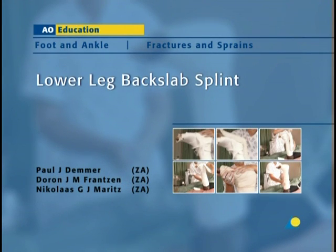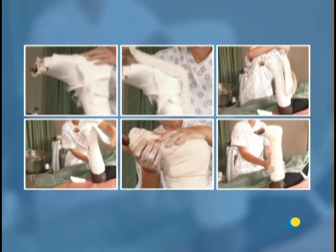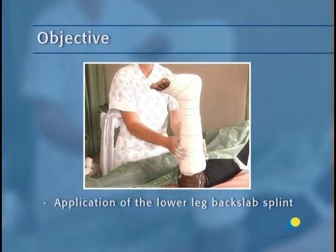The lower leg back slab, or below knee splint, is usually applied as a temporary measure to be used while swelling decreases in fractures and soft tissue injuries of the ankle and metatarsals, prior to the application of a longer-term circular cast. In this presentation, the application of the lower leg back slab will be demonstrated. The objective is to show the application of this plaster splint, which accommodates swelling while stabilizing fractures or soft tissue injury.